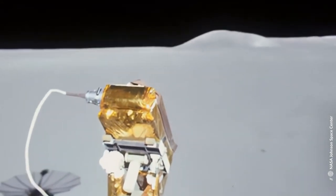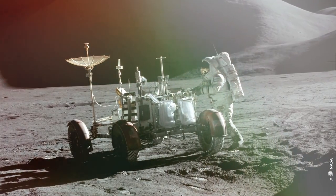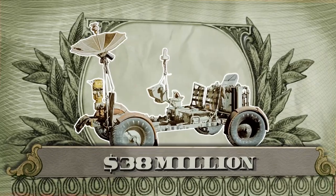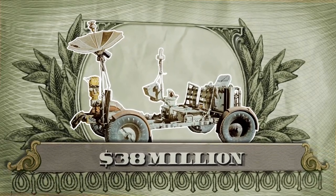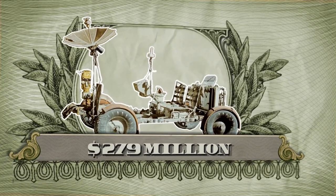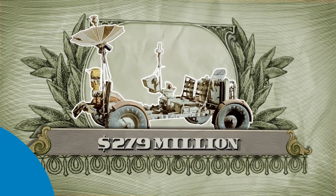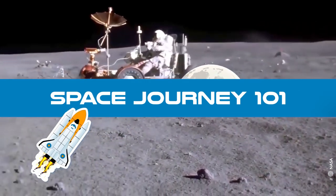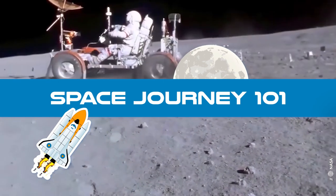This is really a rock and roll ride, and oh my, was it expensive. The final cost was $38 million. In today's money, that's almost $279 million. This is Space Journey 101, and today we will look at the first wheels on the moon.